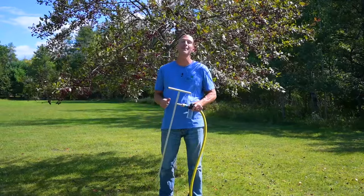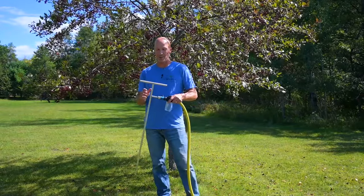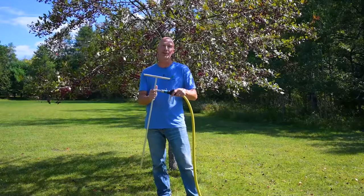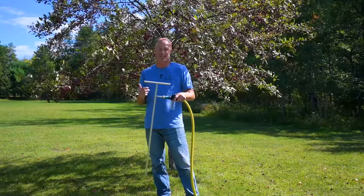Hi friends, I'm Scott from Sharky's Greenhouses and BT Neighbor Fertilizer. Our friends over at Newtree have this new deep root watering tool and we're going to show it to you today.